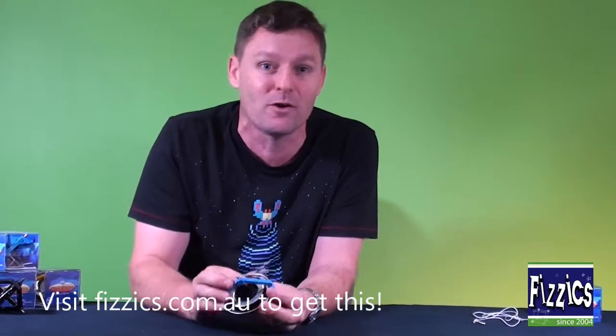These are good fun. Jump on our website, physiseducation.com.au, look in the top right-hand corner, just type in gyroscope or gyro — I guarantee you'll find it, and the kids will have a lot of fun with it.